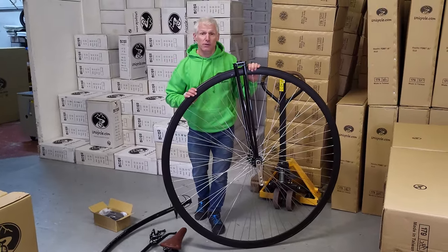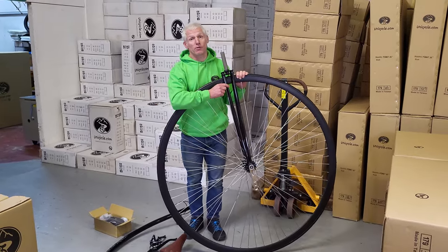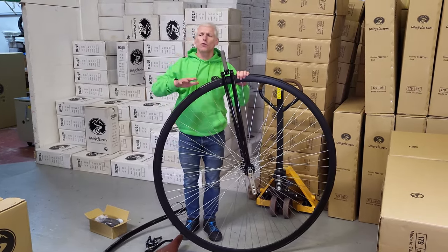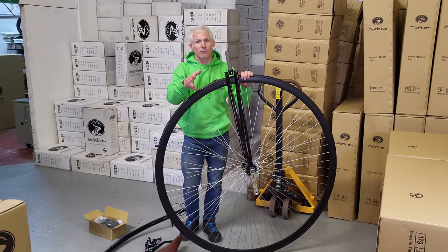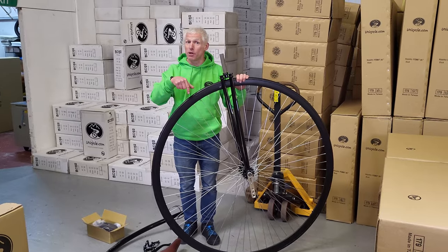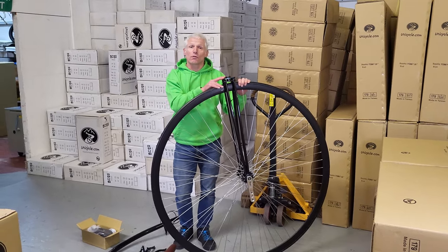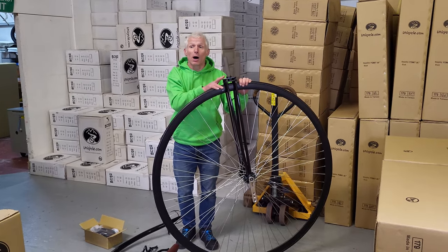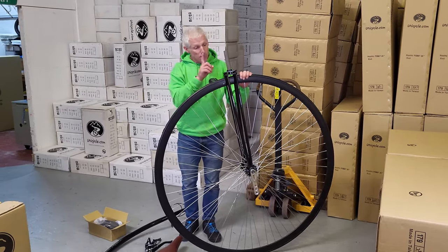One of the big changes from the Mark IV to Mark V are the forks. The forks have gone up in size so these are considerably beefier. We didn't have a problem before, but through some research and stress analysis done when we built the tandem Penny Farthing, we found there was some movement within the forks. Even though this was the stiffest Penny Farthing fork on the market, we've gone stiffer again — the stiffer it is, the tighter the turns and the faster it'll go.